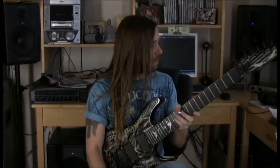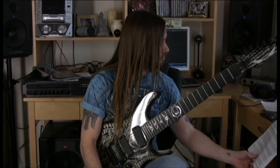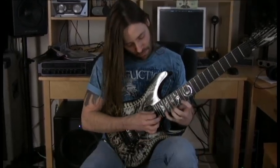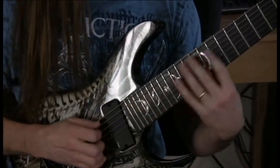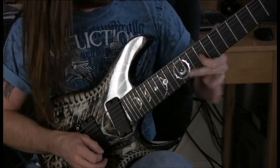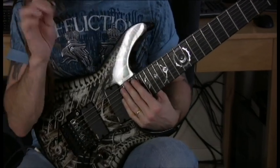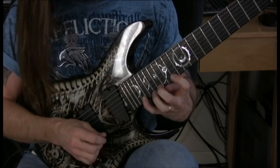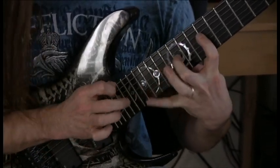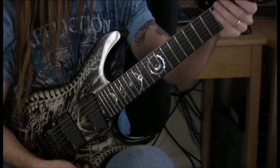Lick number five is triads or seventh chords — it's F sharp minor seven, C sharp minor seven, and B minor seven. You're going to be doing one-finger taps: each lick starts with just the first finger tapping and then pulling off to the index finger of your left hand and then hammering.